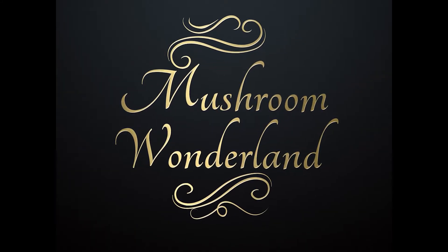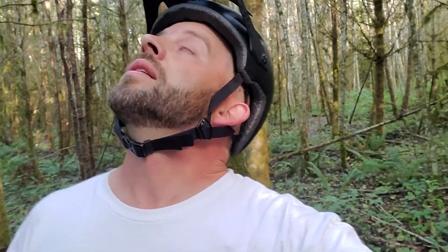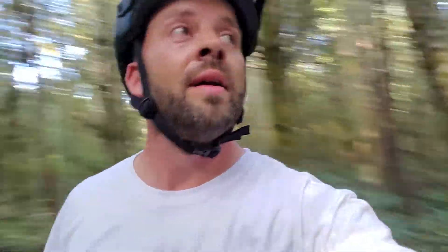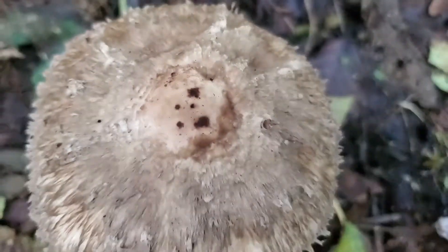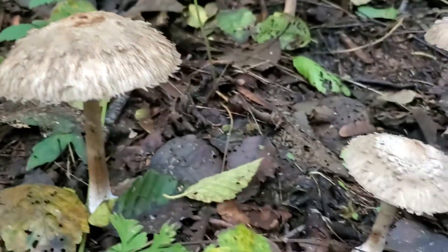Welcome to Mushroom Wonderland. Hey, what's going on everybody? It's Aaron Hilliard. I'm out here in this forest. It's a little bit different — a lot of alder and a little bit of spruce. A lot of nettles. But one thing I stumbled upon are some of my favorite mushrooms, and these are called the Shaggy Parasol, also known as Chlorophyllum olivarii or Chlorophyllum rachodes.